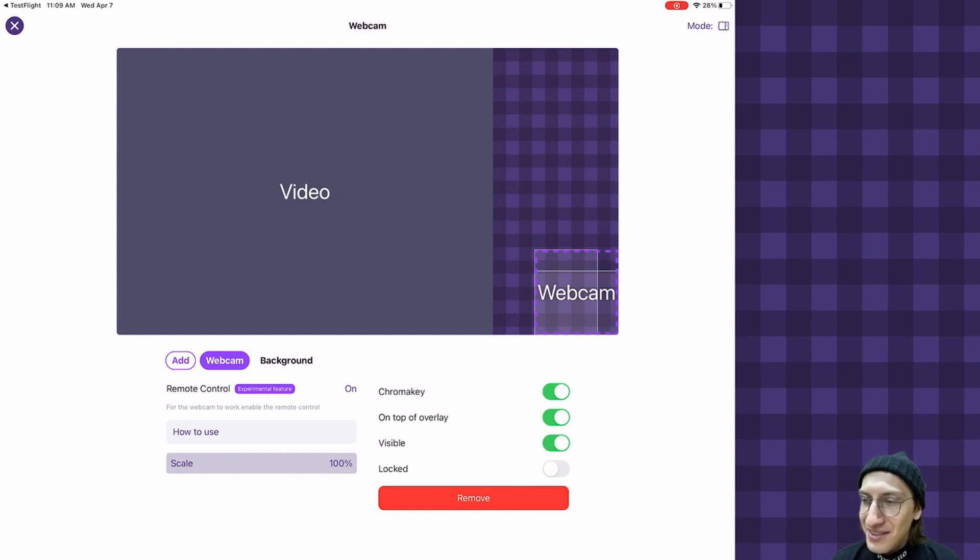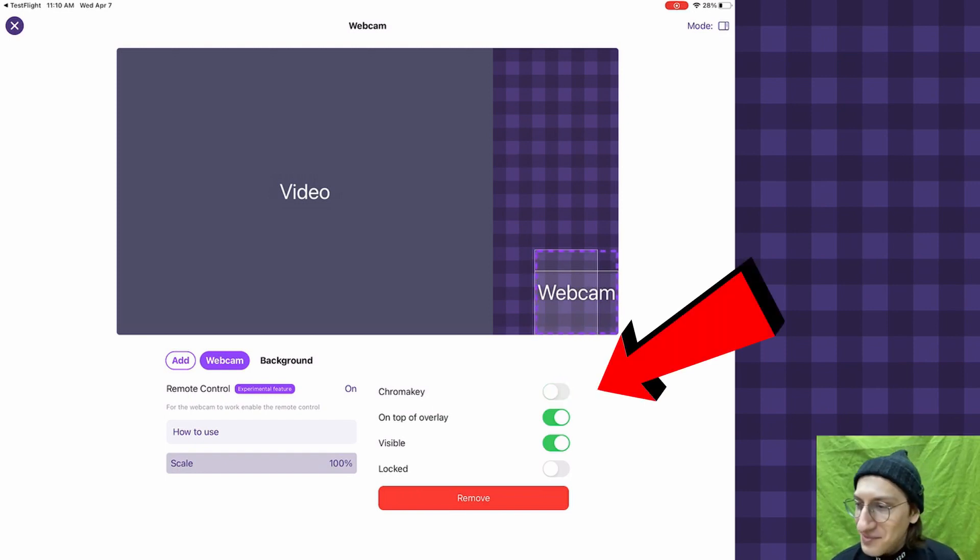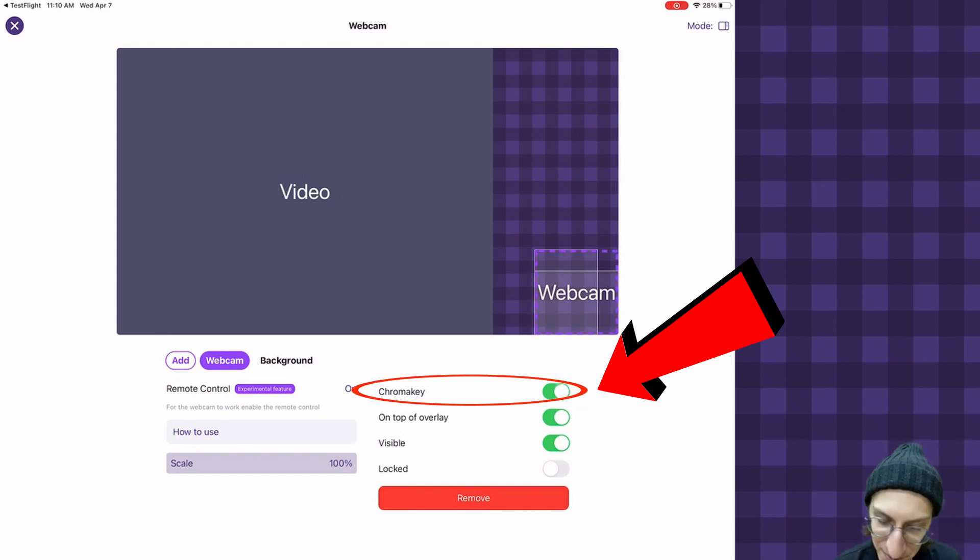First things first, go and connect the facecam to the live broadcast. We discussed how to connect the facecam in the previous video — the link will be in the description. The only important requirement: you need to enable the facecam setting called 'on top of overlay.' Then enable the chroma key option and you are good to go.